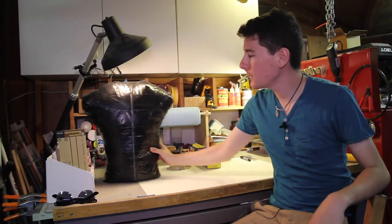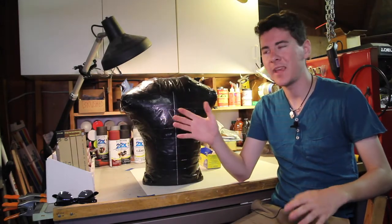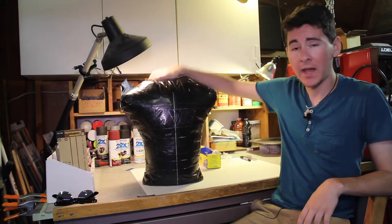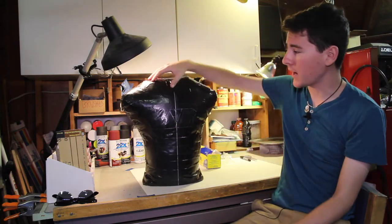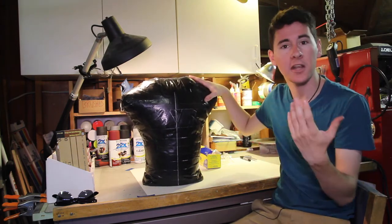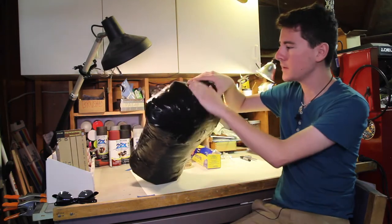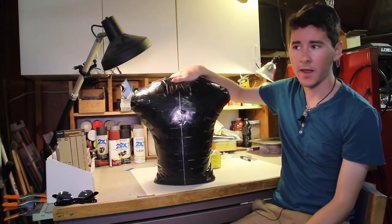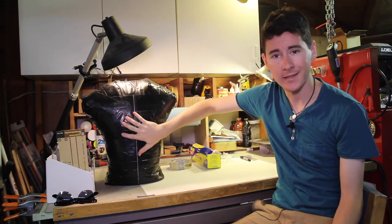First off, you'll need a torso. Now you can buy mannequin torsos, but they can get kind of expensive. What I did was make my own torso fitted to me by putting a bunch of duct tape on my torso and then cutting it off, stuffing it with foam, and capping both ends. This is very cheap and it might be a future video, so watch out for that. But you'll need a torso at least.